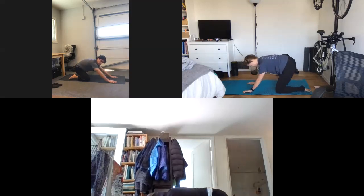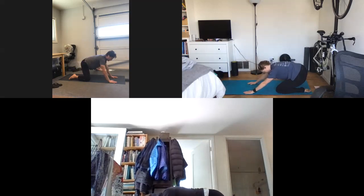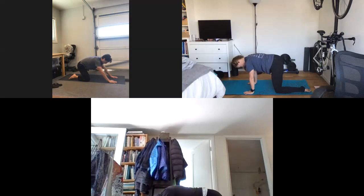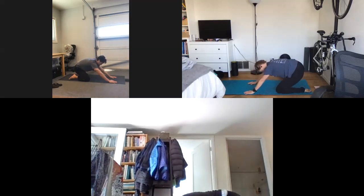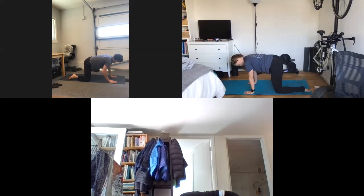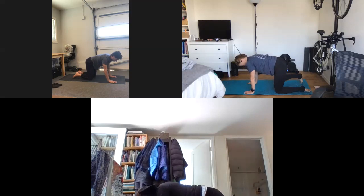Good work, guys, looking very good. Last one here, wherever you're at, we'll make this the last one. Sink into that tension. One good breath, and then slowly slide it forward. Nice work. Let's bring that leg back in under the hips — still in all fours here.